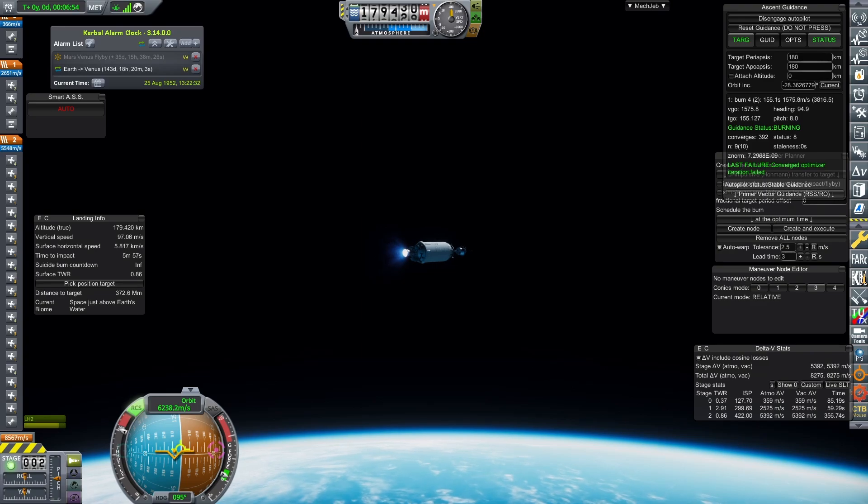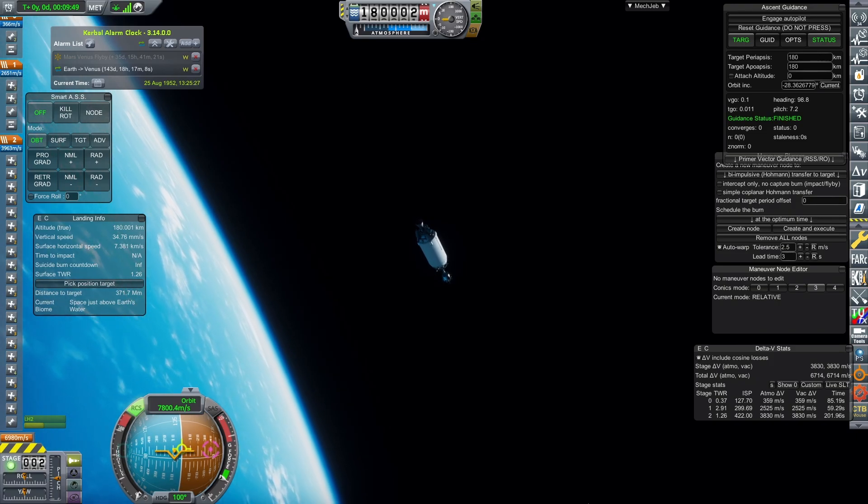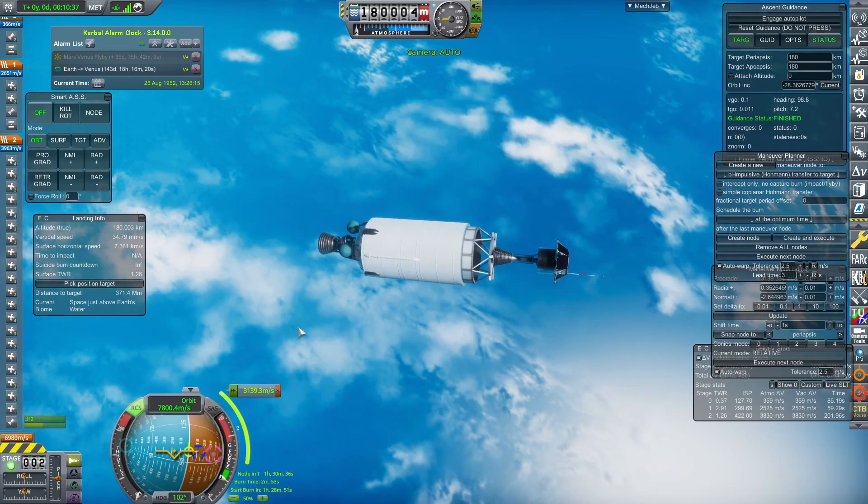This rocket is the most expensive I've made this week at nearly 7,000 funds. However, this contract is very lucrative, so you should more than make your money back by completing it. The Atlas Centaur is plenty capable of getting to low Earth orbit and is actually over-engineered — after completing TLI, I'll have around 700 meters per second left in the Centaur stage.